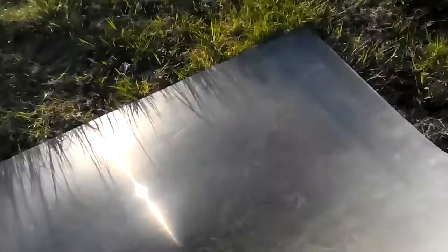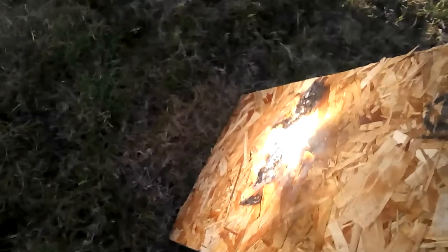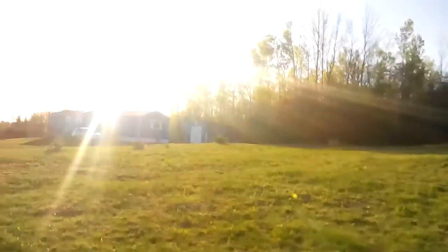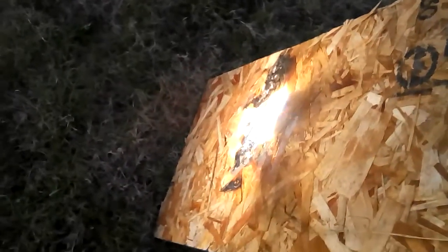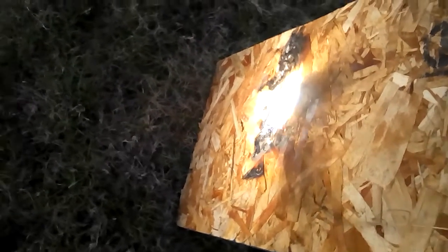I'm just going to set up this lens on a piece of wood. It's going to focus it — I don't know if you can see the flame already. The sun is pretty much just about to go down, it's seven o'clock in the evening, and this thing is basically insta-burning a piece of wood.